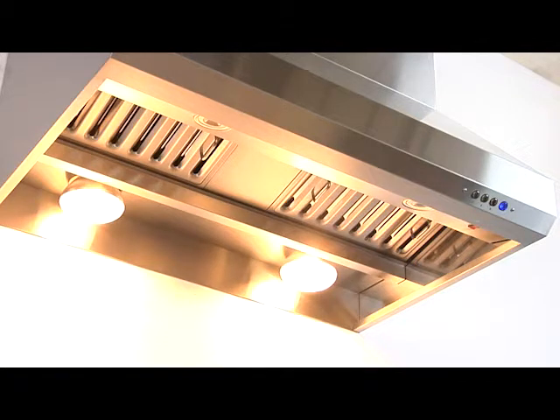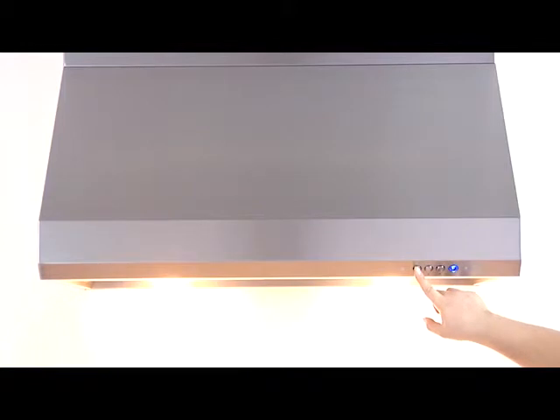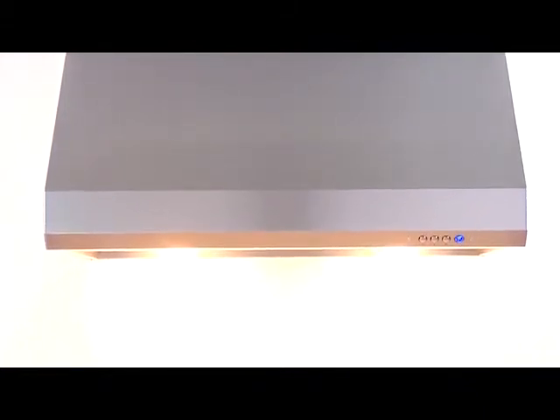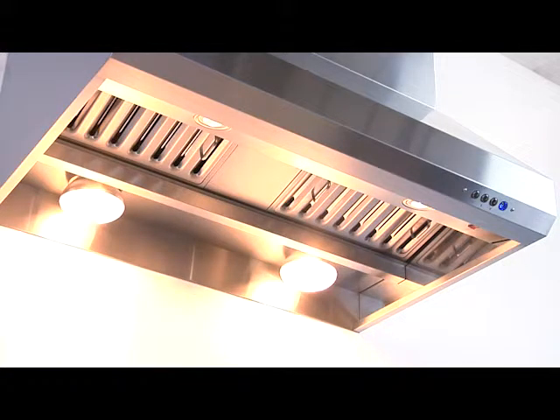Let's go ahead and demonstrate the controls. The first button is your cancel as well as your on function, and it also operates a 30-second delay shutoff. Your second button here will operate your lighting, which uses an LED lighting system.